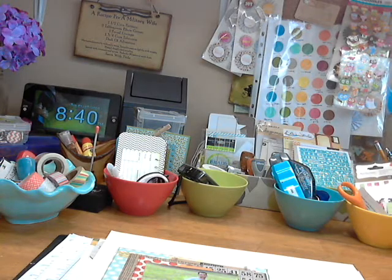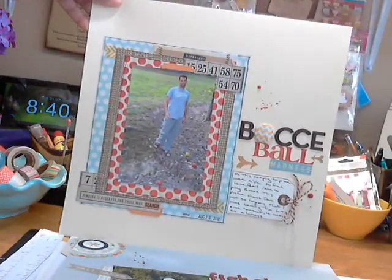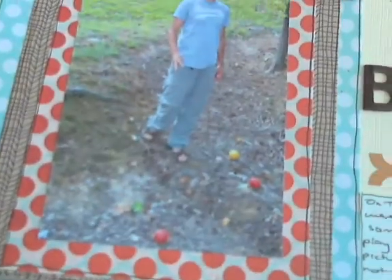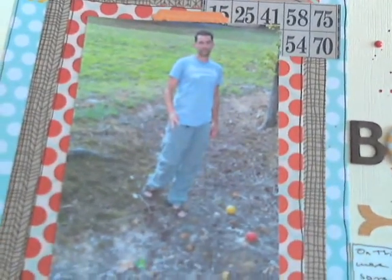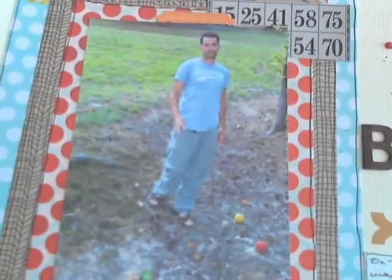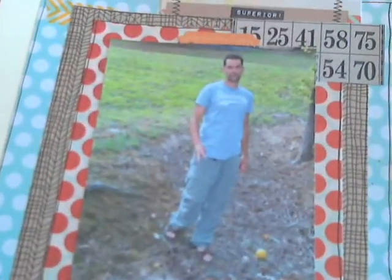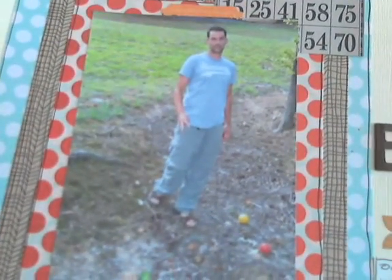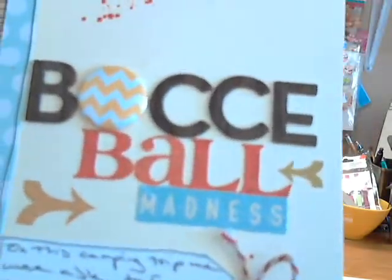Now for my layout share. The first one is called Bocce Ball Madness — there's a picture of my husband. This is from a camping trip back in August. We don't usually get camping spots next to really nice flat areas, but in this case we did. This is right behind our spot where we were camping, so we played some Bocce Ball. At this point in the game I was winning by a lot — of course he came back and rallied to beat me at the end. This is just showing his utter disgust that I was beating him, and I thought it was funny.